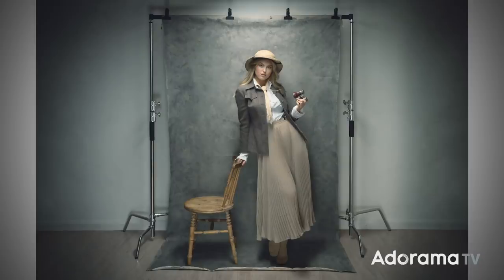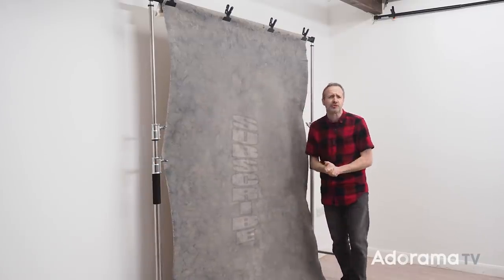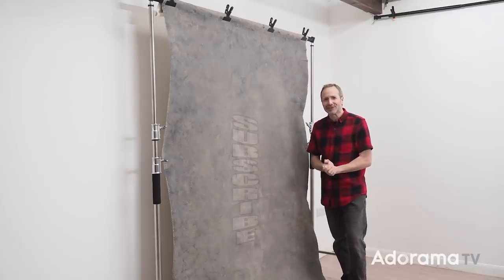A behind-the-scenes picture is something I do on every single shoot — it reminds me where things were and what lights I was using. When I share those on social media, sometimes those can be the most popular pictures. So it makes sense to extend that idea into an entire shoot. Maybe not every single time, but this was really great fun. If you've enjoyed this video or you've got any questions, leave me a comment down below. Click on the bell icon and you'll never miss a video right here on AdoramaTV, and remember to click on that subscribe button. I'm Gavin Hoey, thanks for watching.